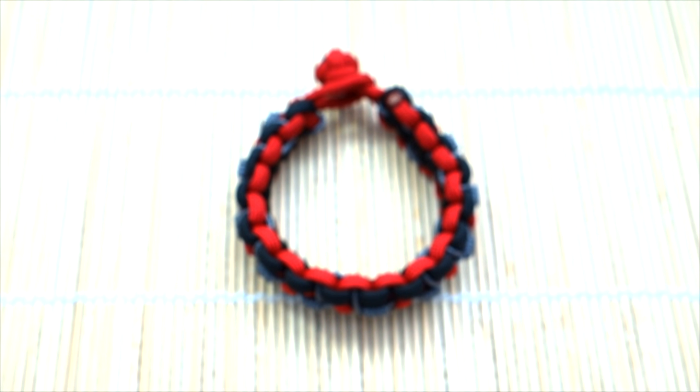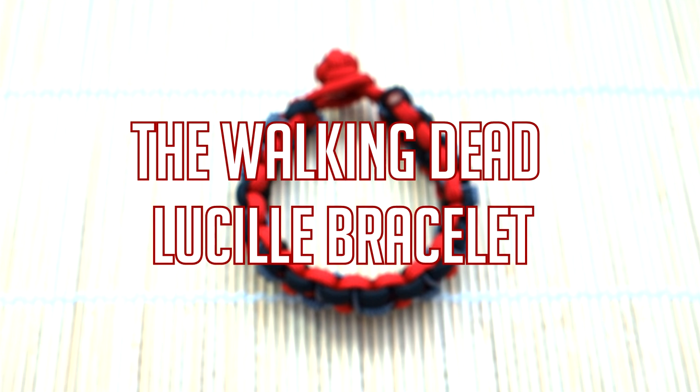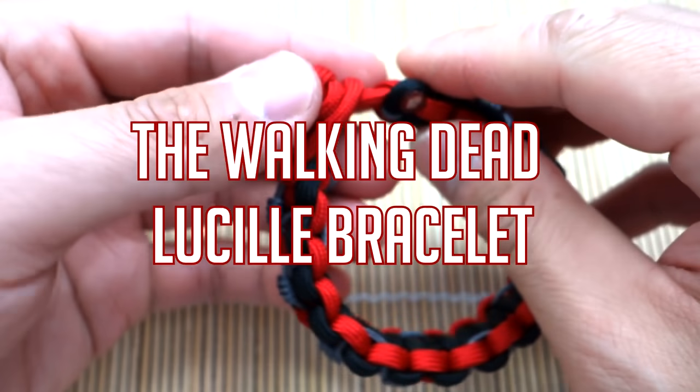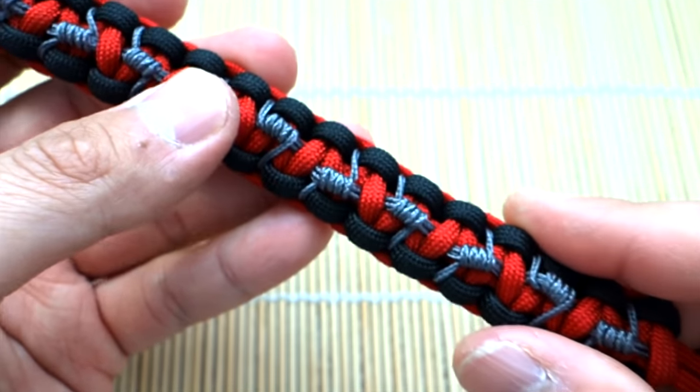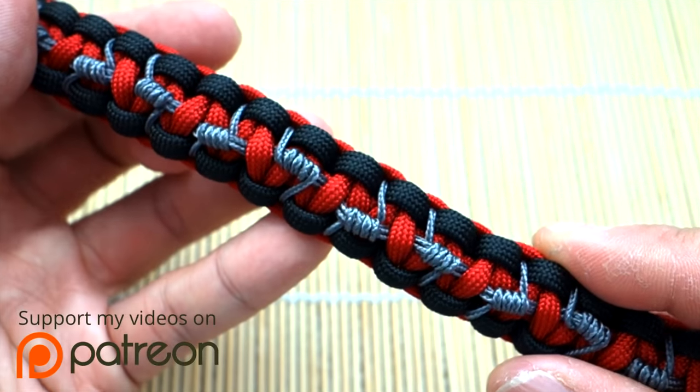Hey, what's going on guys, Tim here again, got another tutorial for you today. First of all, happy Halloween to all those who are celebrating, and in honor of Halloween and the recent season premiere of The Walking Dead, we're doing another Walking Dead themed bracelet.